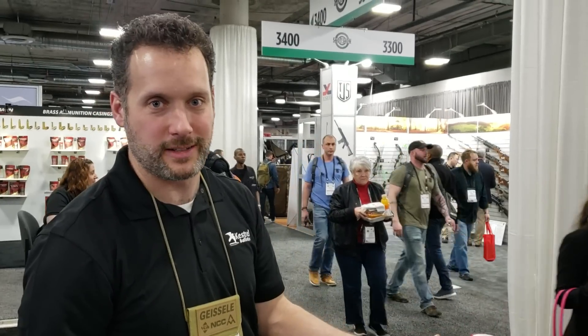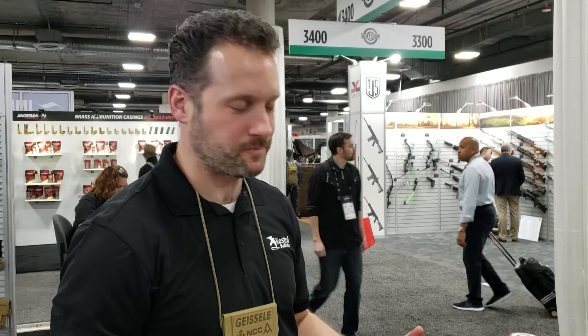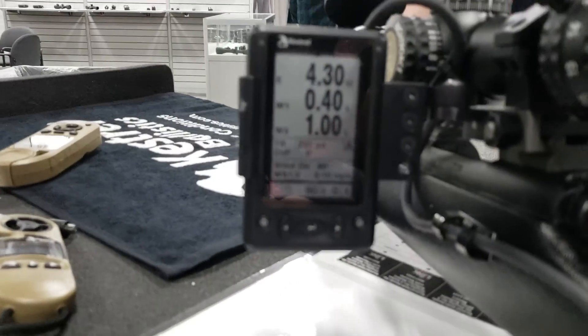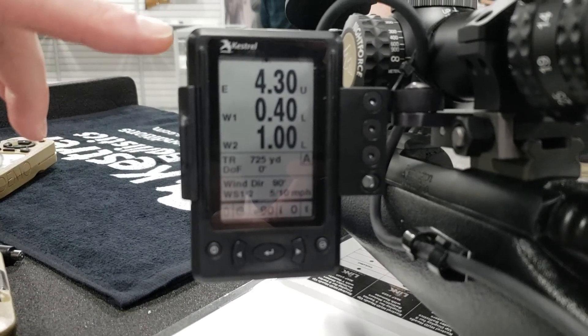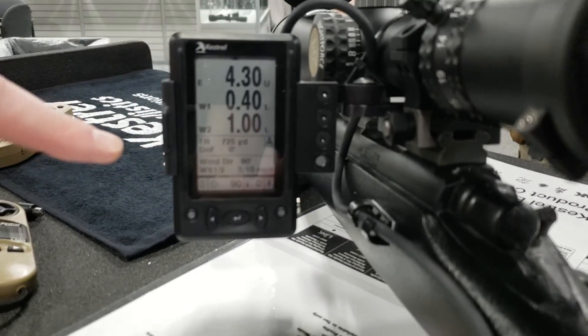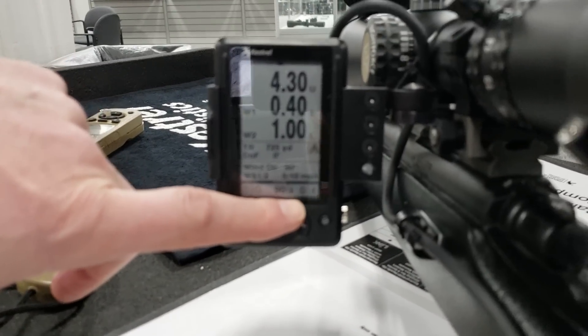The first one is the Kestrel HUD, or Heads Up Display. This is a device that pairs with your Kestrel — it's essentially a repeater screen that's on your gun. It has a couple of different modes. We have a single target screen with a bubble level at the top, two user-settable lines where you can pull data off your Kestrel like Trace or Max Ord, a shot timer, and a round counter.